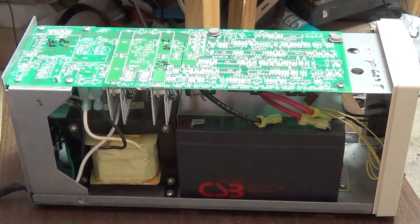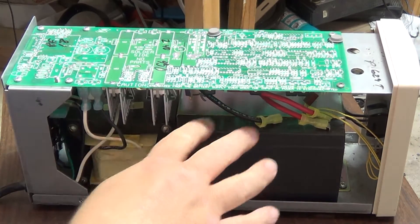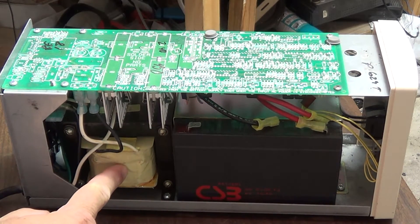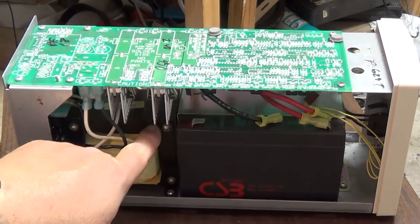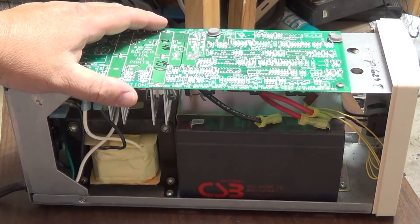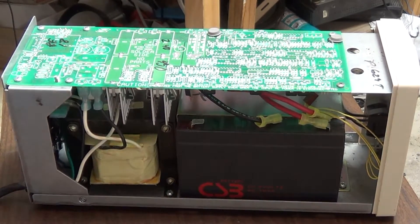You look at the other one and it's all these little surface-mounted chip components. This is a device that's handling a lot of power. Look at the size of the transformer — this thing is huge. This is rated at the same power as the other one, only 450 watts, but the transformer is like twice the size. This thing also weighs about twice as much and it's in a big metal case. This is how UPSs need to be made.